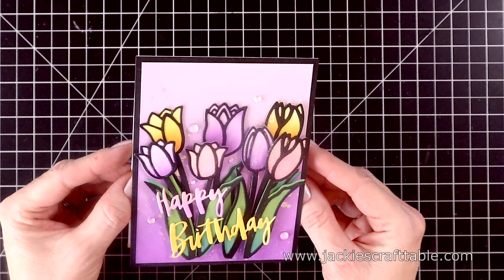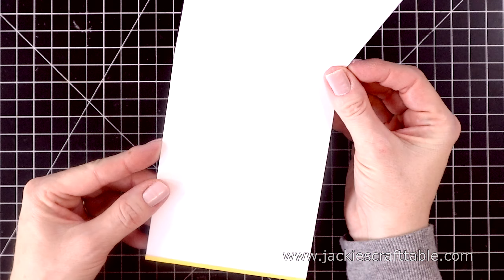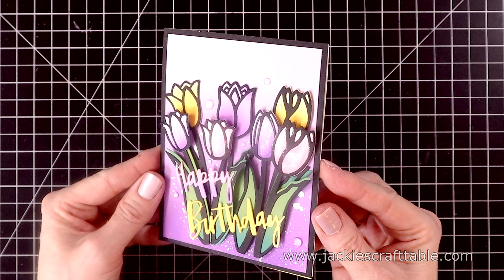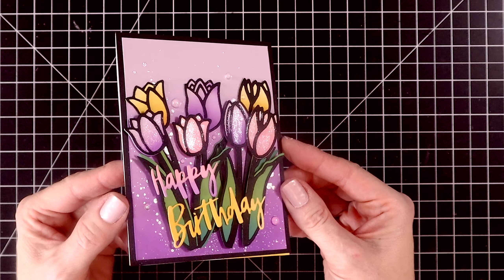I had so much fun creating these springtime cards. Thanks for spending some of your time with me today. I hope you were inspired, and I hope you all have a wonderful crafty day.